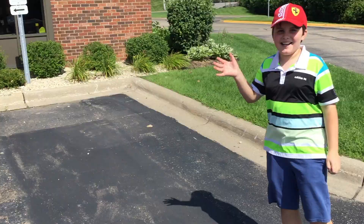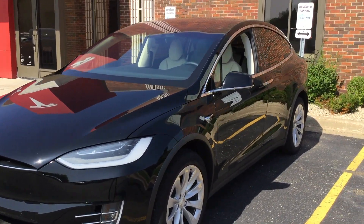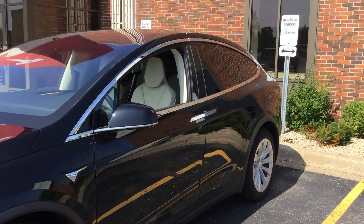There's Luca from Luca Reviews — he's gonna do a review of this as well on his phone. We're just gonna give you a tour of this Model X. We're just gonna do the outside first.